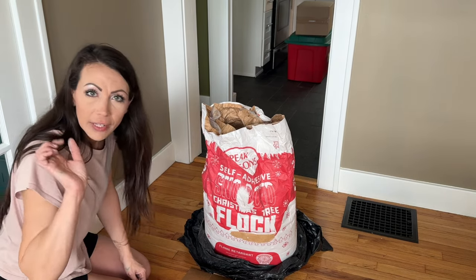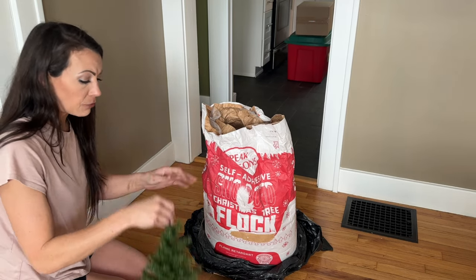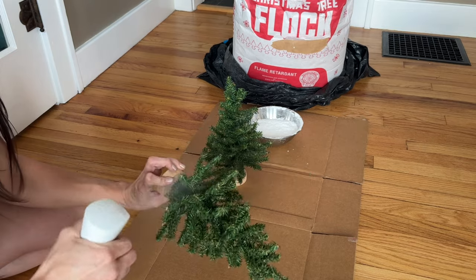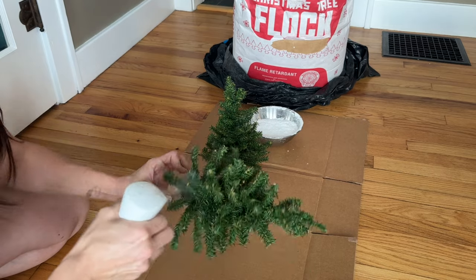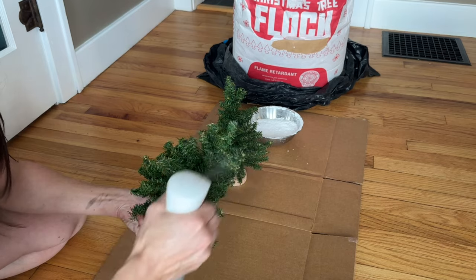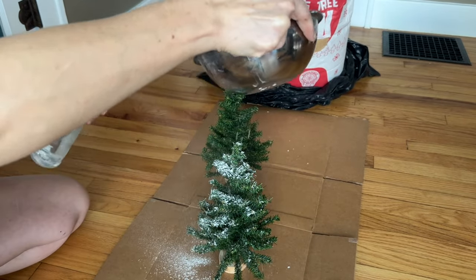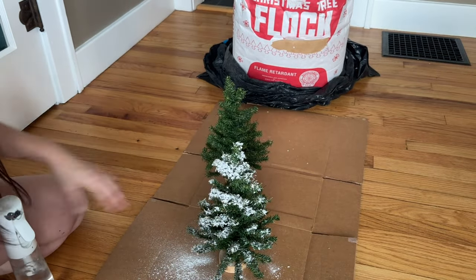I'll drop the link below if you'd like to grab some flocking — you can use my affiliate code and I'll get a small kickback, which I appreciate. To get a more high-end look, I'm going to spray the tree using my continual mist bottle so it doesn't get too over-soaked. Make sure you get the top of the branches where you want the snow to stick, not just the bottom. Pull some snow on, put it in a bowl, start shaking the bowl back and forth as the snow falls, then spray the snow as it's falling for best adhesion.